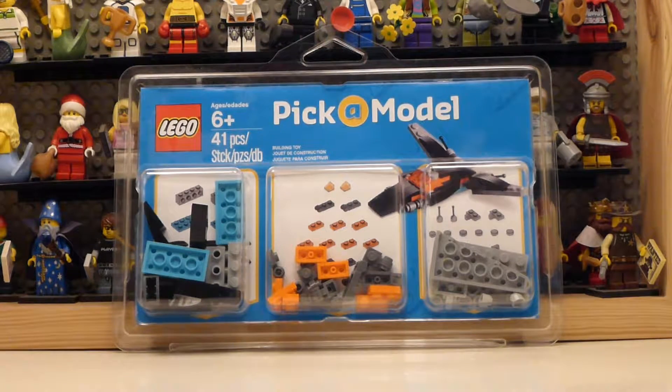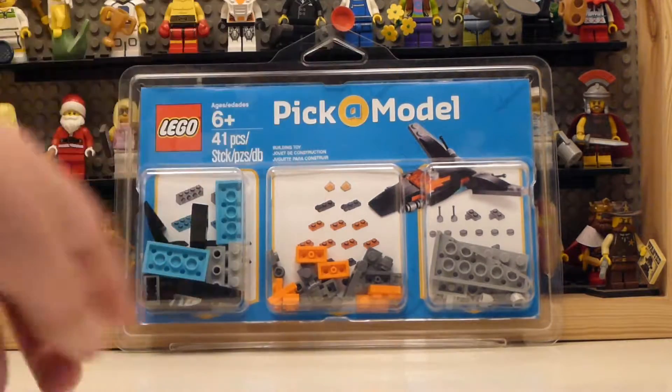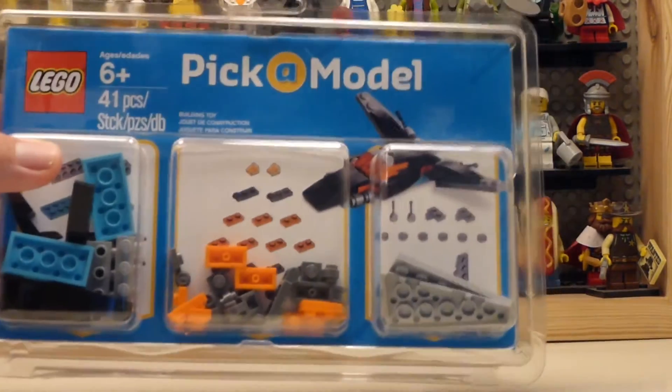Hello everyone, my name is Pindu Productions and today I'm going to be reviewing the Lego Picker model, but before we do that, let's build it.